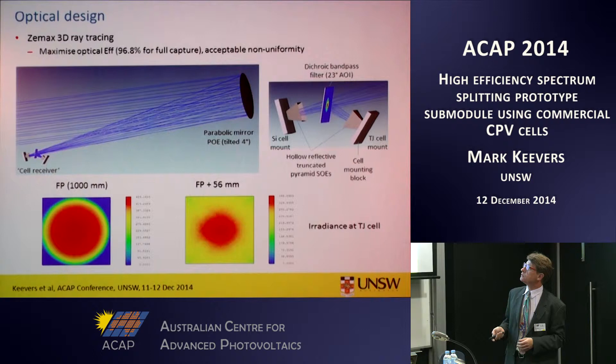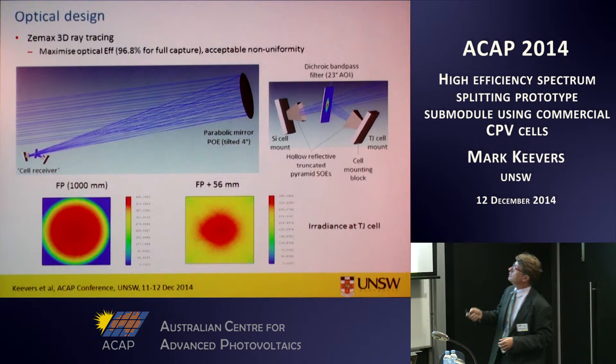Our prototype optical design was facilitated by 3D ray tracing analysis using a package called ZEMAX. Our design consists of an eight-inch diameter parabolic mirror that focuses the light onto a receiver. The focal length is about one metre, so that's the sort of size of the prototype — a metre-long sub-module.